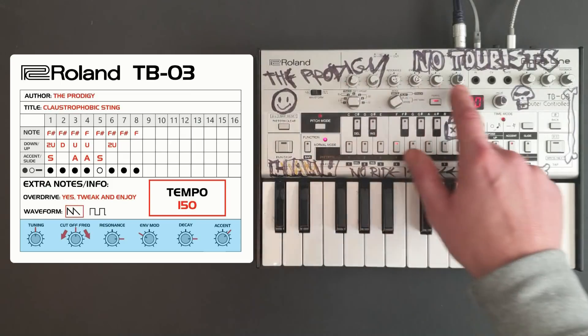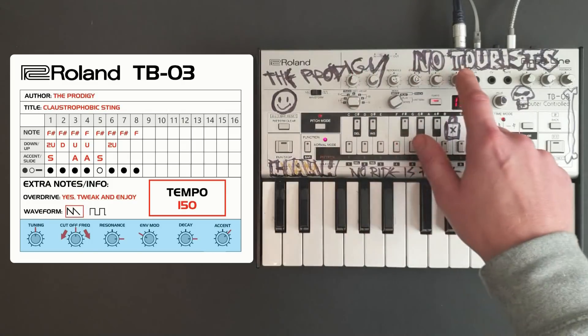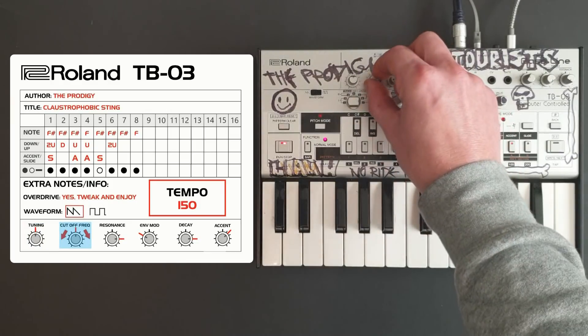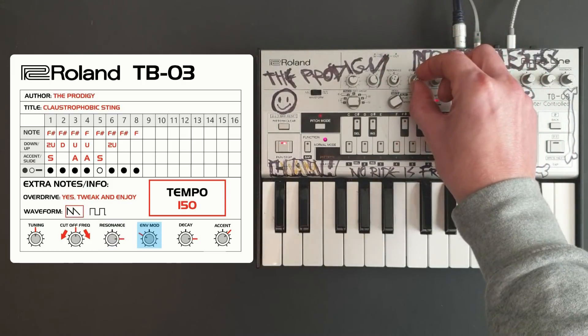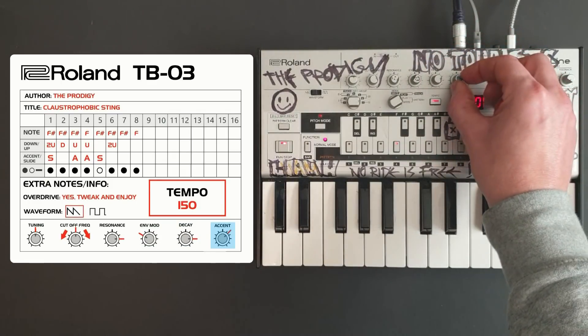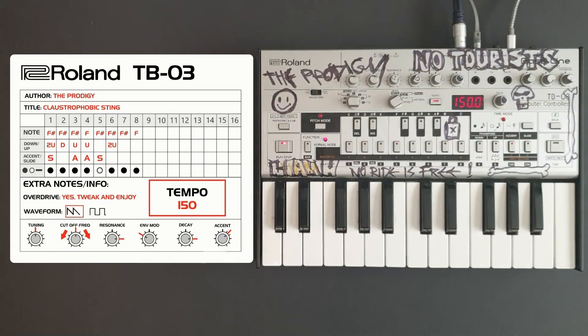Now the last thing to do is adjust the control knobs up at the top to achieve your desired sound. I'll play the pattern and adjust these knobs. Then I'll overlay this pattern on top of the original track to see how it sounds.